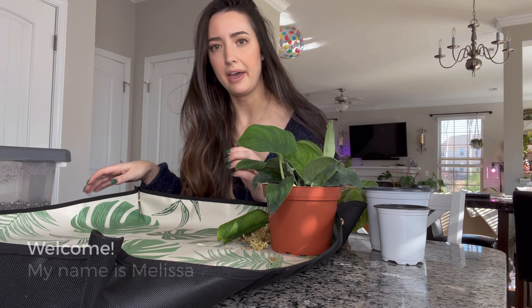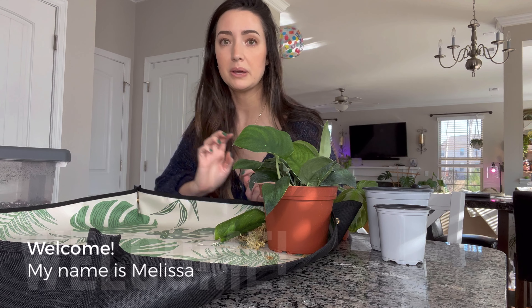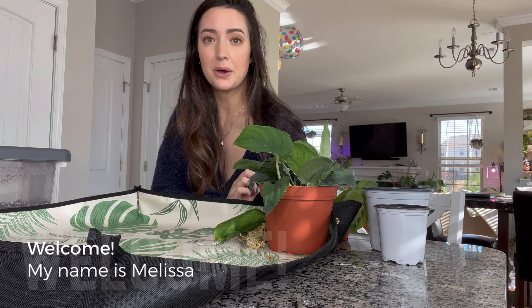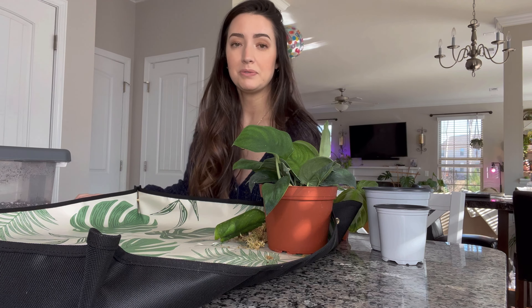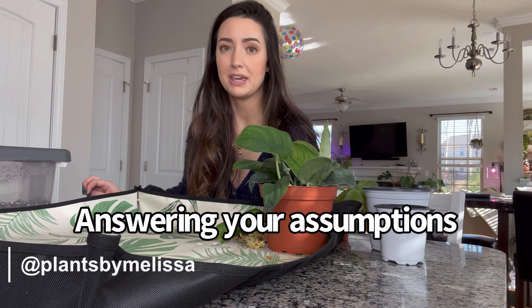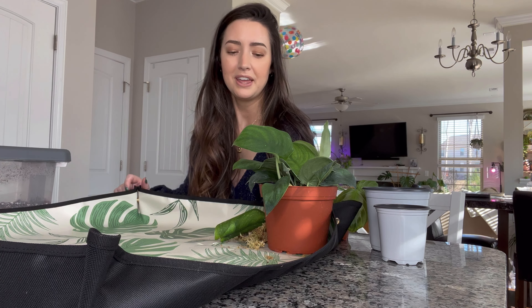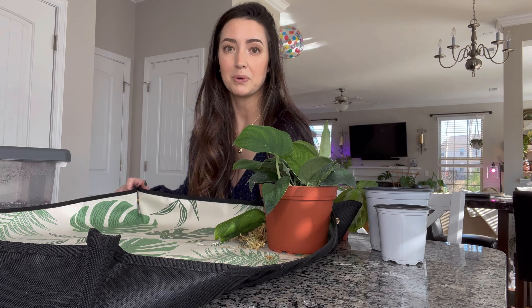Hey guys, I hope you can see okay. I have my little potting mat set up and I'm going to be repotting a couple plants in this video. I asked over on my Instagram about any assumptions that you all had about me and I got a few responses, so I figured I would answer those in this video, make it a little fun. I have a couple plants I'll show you that I'm going to be repotting.